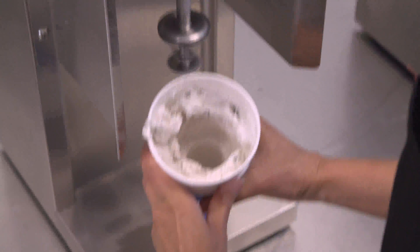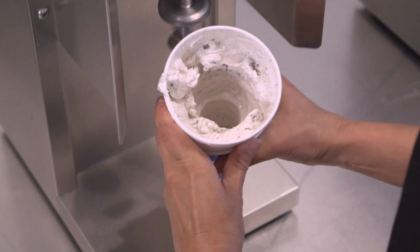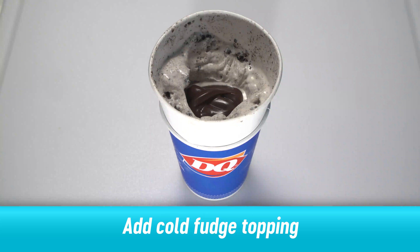Remove the cup from the spindle. This should leave a cavity in the center of the cup. Add cold fudge topping to the cavity.